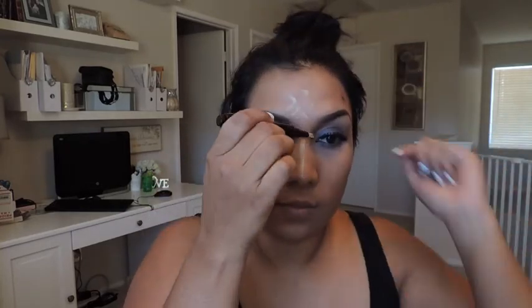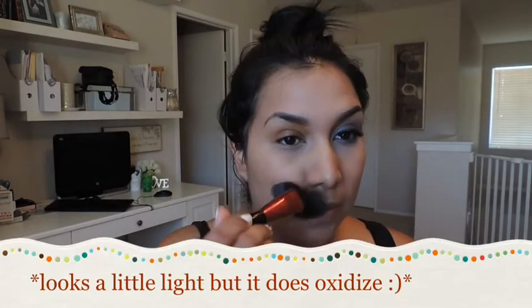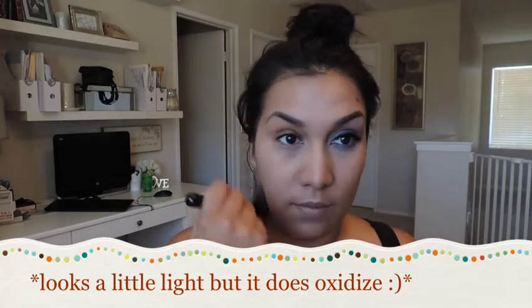Next, I'm going to use the Luminous Skin wand in the color Alula and I'm just going to apply that where I need to highlight — on the bridge of my nose and on my cupid's bow — and just blend that in with my concealer brush, making sure it's blended in well because it is lighter. Then I'm just going to set all the liquid on with the Flawless Face Powder and apply that with a big fluffy brush.